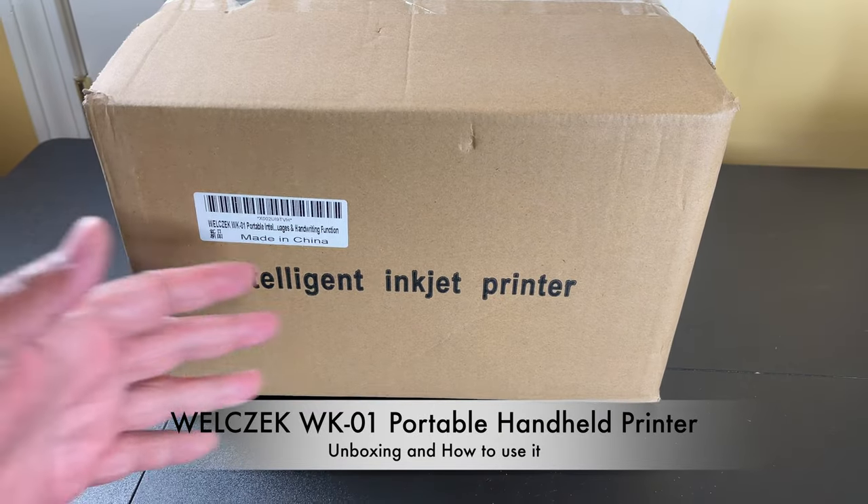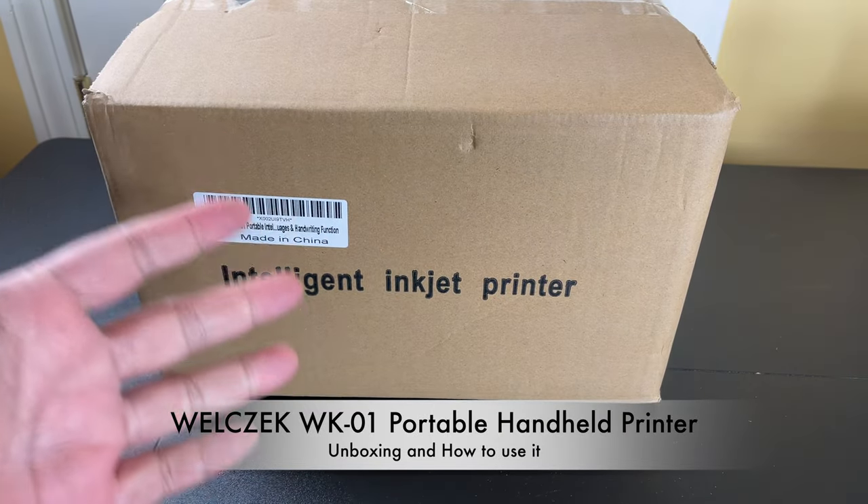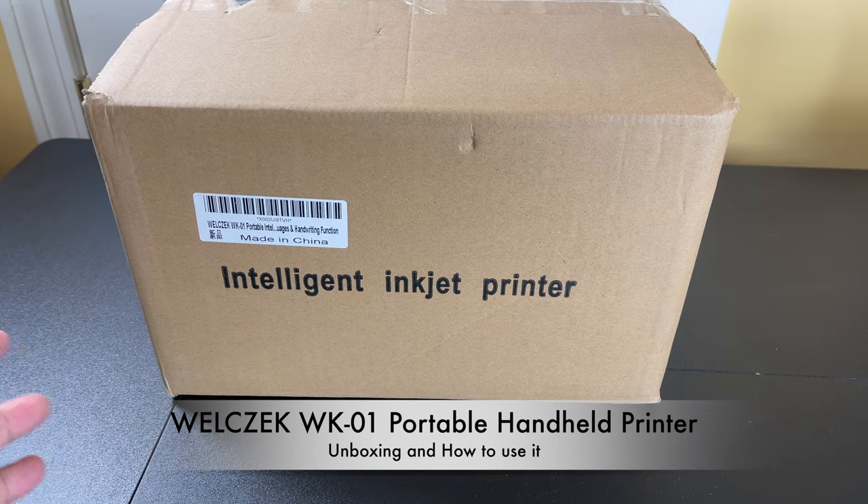Hey everybody, I got this handheld portable inkjet printer from Amazon and I'm going to do an unboxing and quick demo for you guys.